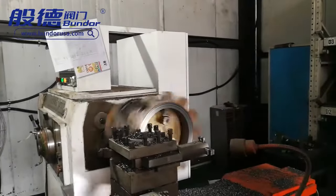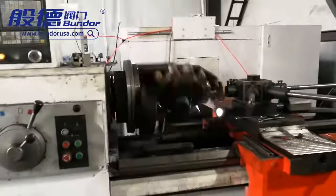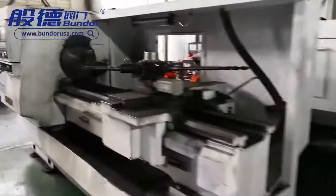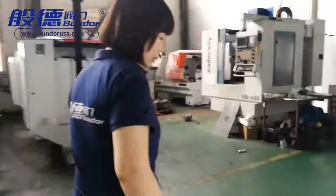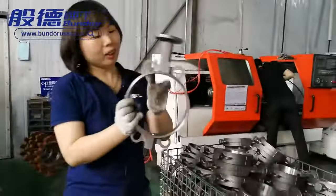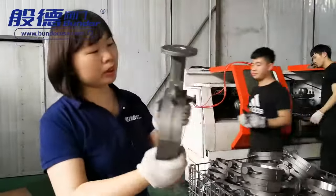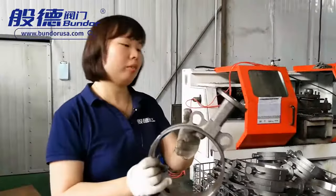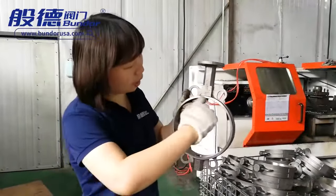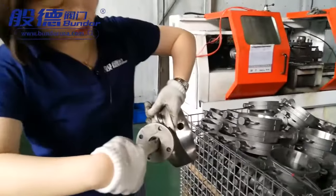This machine is drilling the ball body inside and outside diameter. The body material is stainless steel 303, 304, or 316. In this area, the machines process the inside and outside diameter, the flange holes, and the top flange shaft hole.